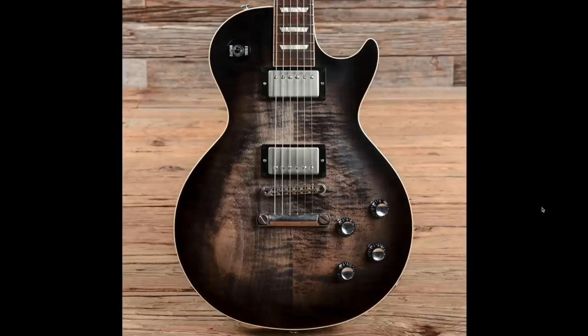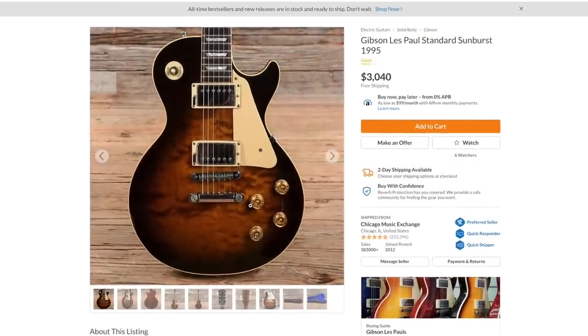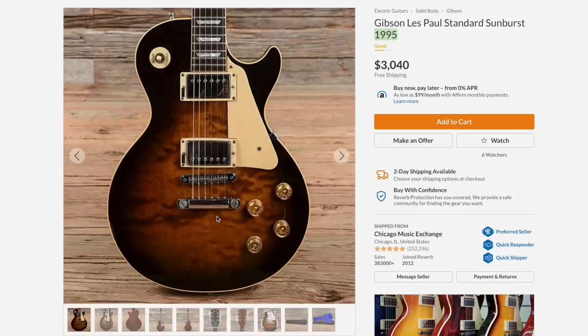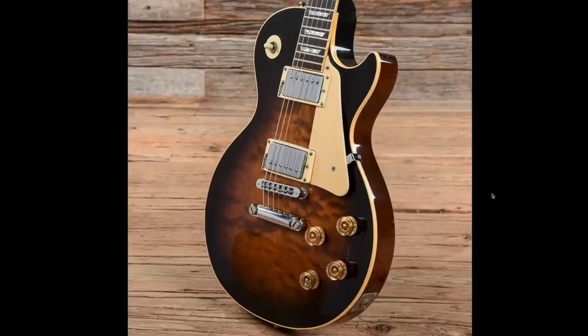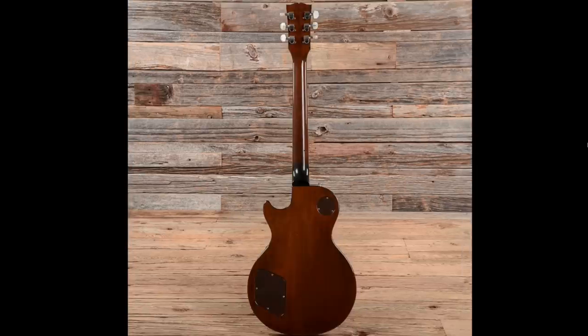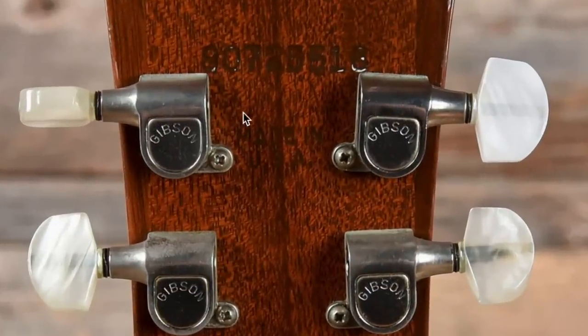Now this one I clicked on because it looks so '80s to me, but looking closer we've got Tim Shaw PAF stickers on here. I think somebody at CME made a mistake — there's no way this is a 1995. Even if somebody swapped out the pickup rings and had Tim Shaws in it, I refuse to believe this is a '95. It's a two-piece quilted maple top, Nashville style bridge, light brown back, pearl tip tuners. Yeah, this has to be an '80s model — somebody messed up. This is a 1985; they must have read the '8' as a '9'.